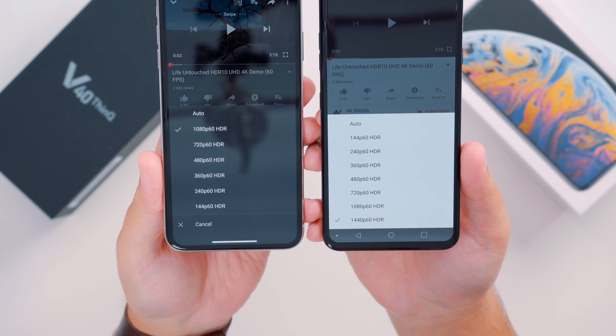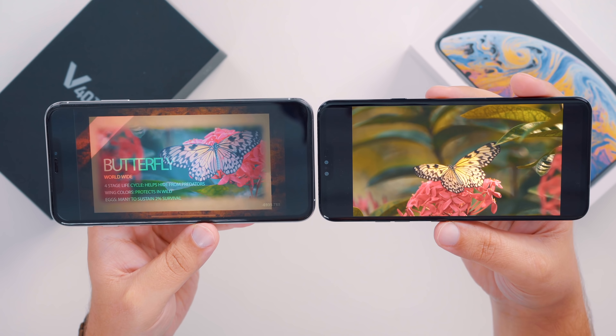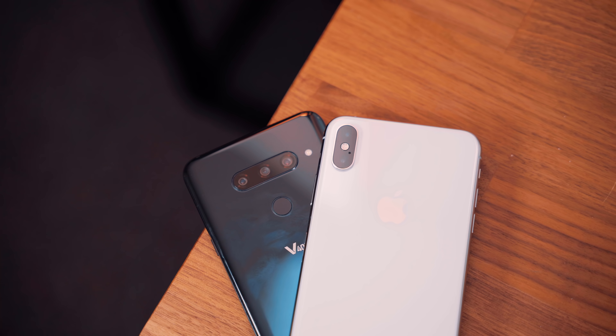Both phones also have HDR10 support, so if you want to watch HDR content on your device you absolutely can, and these beautiful displays do a great job of showing off crisp HDR content. Overall, the LG V40 is light, fast, and packs a ton of camera and multimedia features that focus heavily on content creation and consumption, and so far I really like what LG has done with this generation of the V-Series. Let us know your thoughts on the V40 and how you think it compares to the iPhone XS and XS Max in the comments below. This has been Dan with MacRumors — thanks for watching, and I'll see you in the next one.